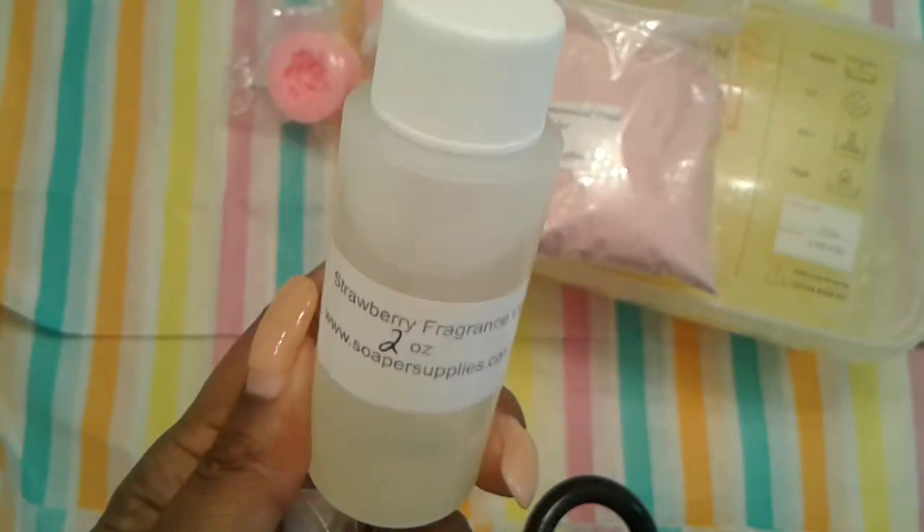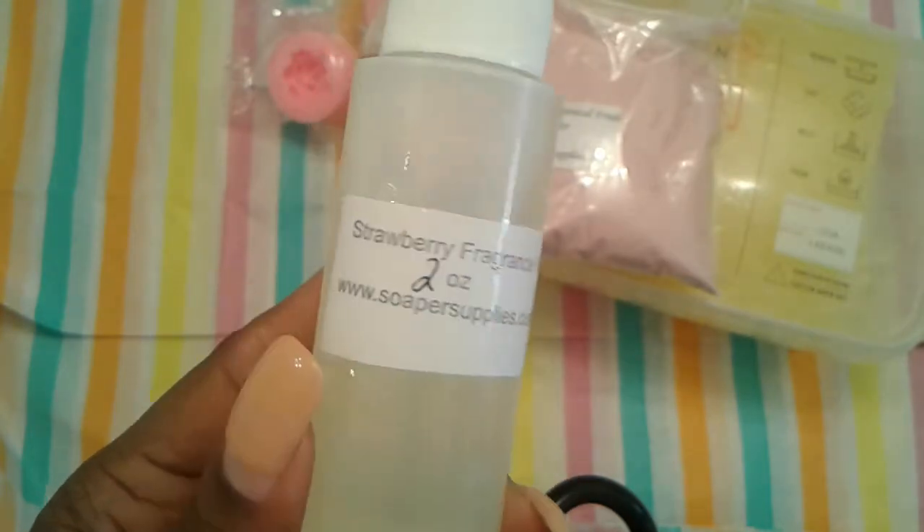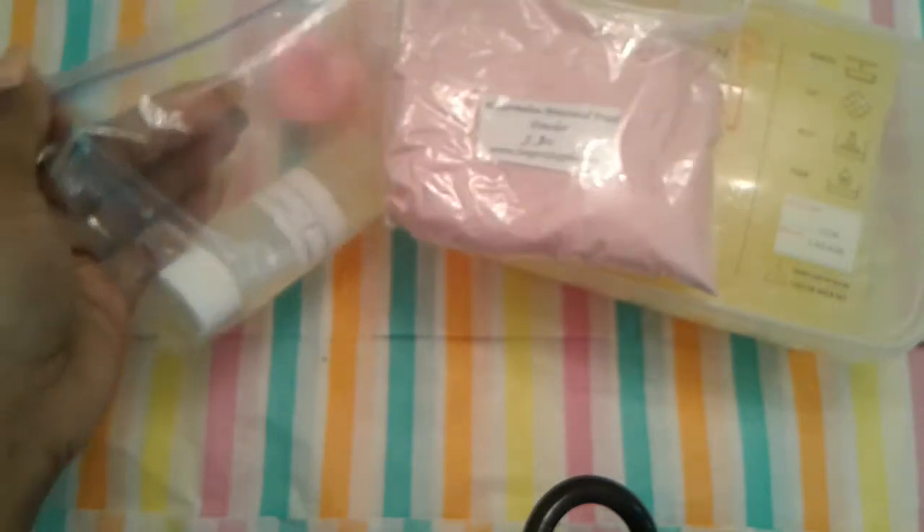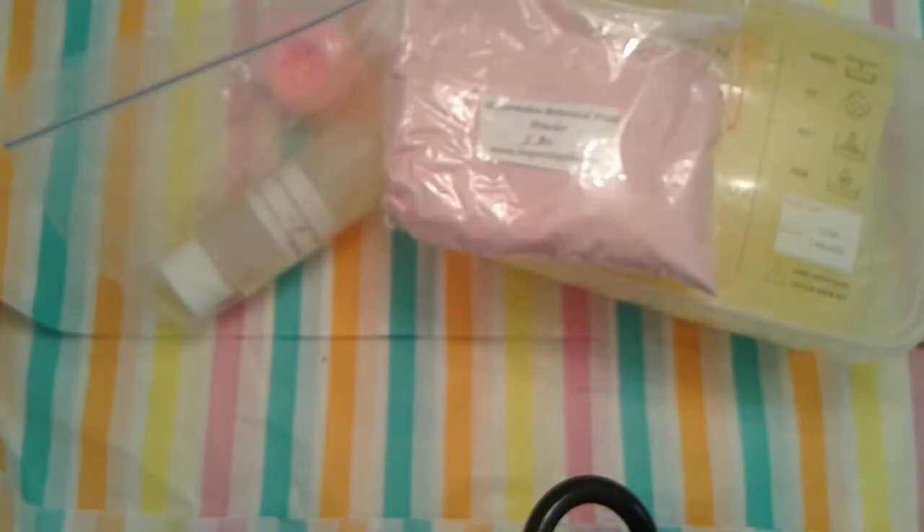Next I ordered some strawberry fragrance oils because I want to make a cold processed soap in strawberry. So you guys let me know if you're interested. As you guys know, I do not edit my videos, so it would have to be a two-part video. But let me know if you guys are interested — I will do a cold processed video.